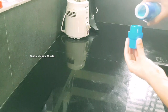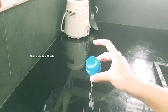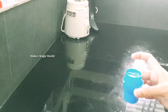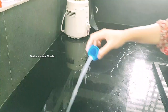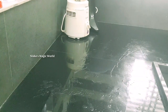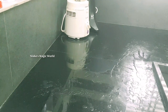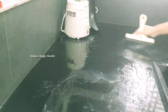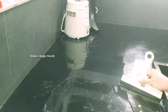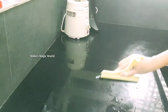Let's do the countertop. We will mix a little bit. I will clean the wipers and wipe the countertop.